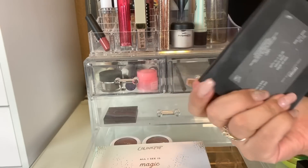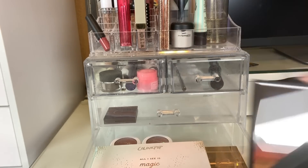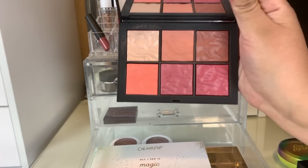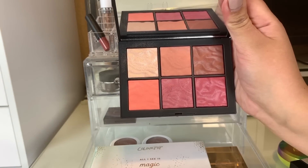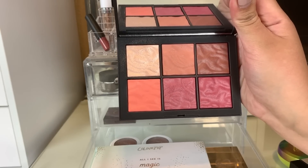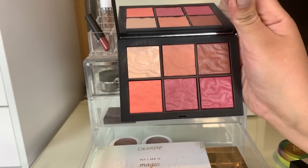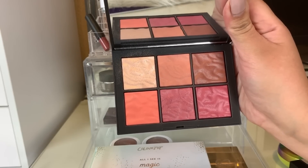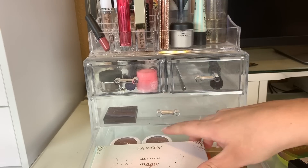Down here I have my NARS Exposed Cheek Palette. This is beautiful — I really enjoyed it and loved it. These are not super pigmented so you have to be careful when using this palette; I do have to dip my brush in there multiple times to get a good amount of pigmentation on my cheeks. But I do still really like this palette and the highlighter that's in here as well. We're going to put that away and pick a new product.